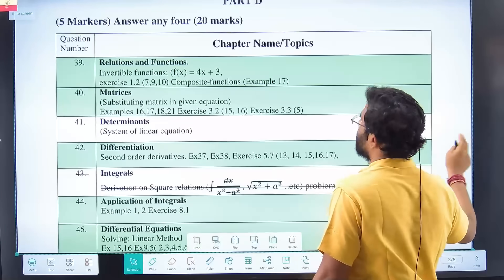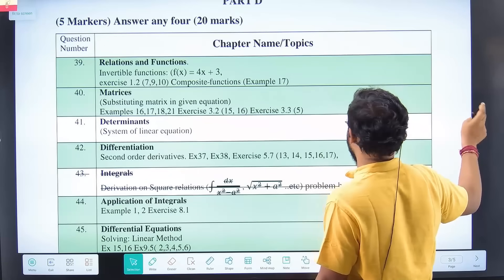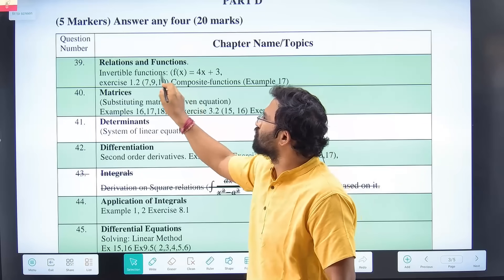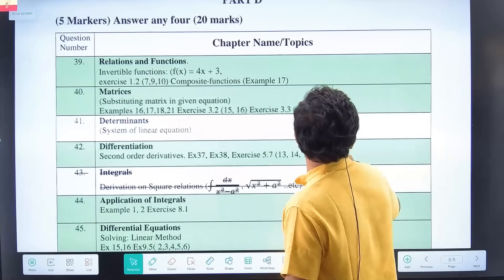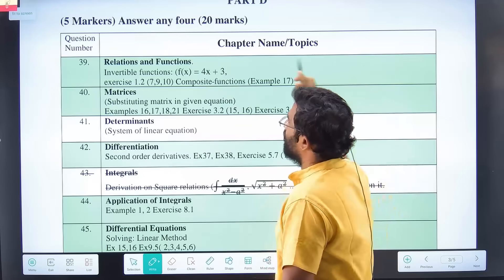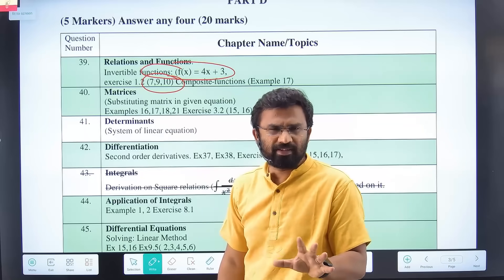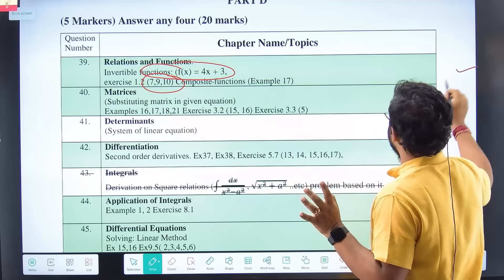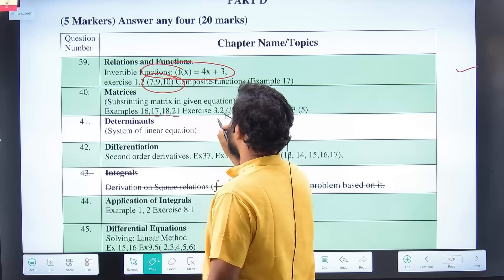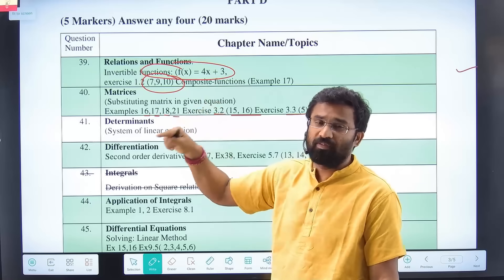For Part D overall, we have Relations and Functions — a very easy question that repeats very often. I have done Relations and Functions in one shot if you want to refer that video. For Matrices and Determinants, mostly the questions are from examples 16, 17, 18, 21, and exercise 3.2 questions 15, 16, and exercise 3.3 question 5. These are the most repeated questions in all the previous year questions.